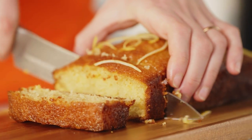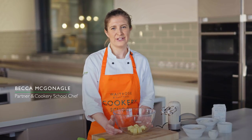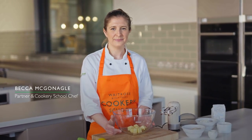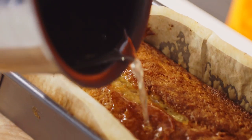A lemon drizzle cake is a really great all-rounder — it's such a light texture, an excellent cake. Hi, I'm Becca and I'm one of the chef tutors here at the Waitrose Cookery School. Today I'm going to take you through how to make an absolutely delicious lemon drizzle cake.